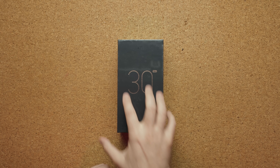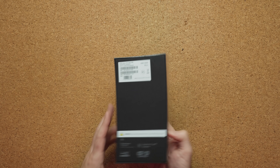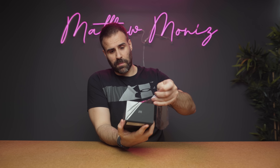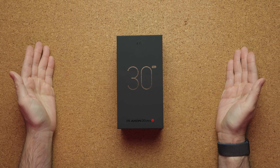This is the ZTE Axon 30 Ultra 5G, and I don't think I remember the last time I reviewed a ZTE phone. They were banned in the United States for a while but apparently they're now allowed to be sold in the States going forward. No actual carrier is going to carry this device in the US, but you will be able to buy it online. It's also coming to Canada, so if you're Canadian like me you'll be able to get it up north as well.